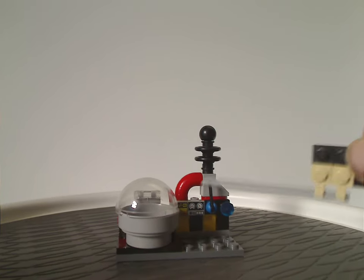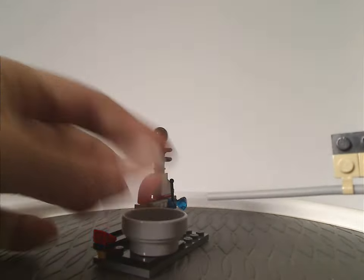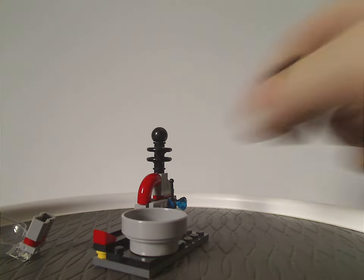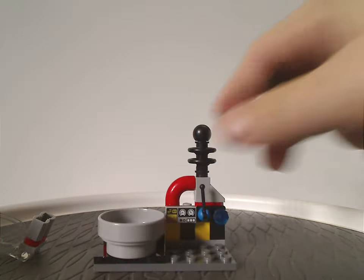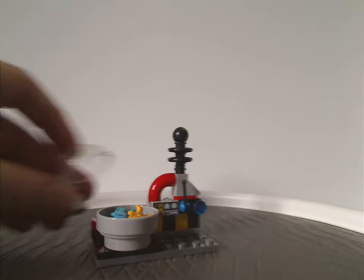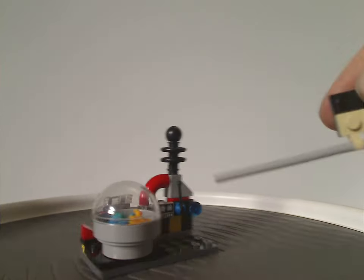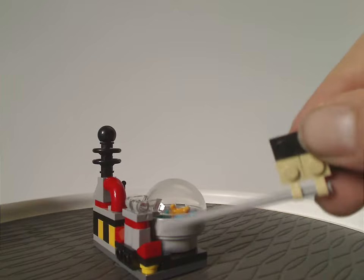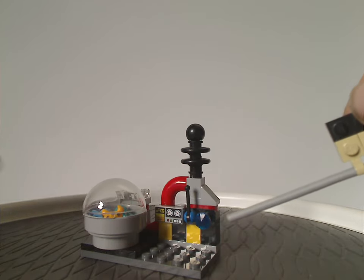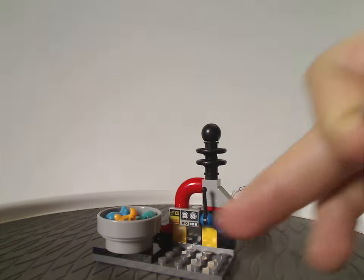There's also a Technic macaroni piece and a small Technic bit for the speed sphere compartment, where you can insert the sphere and place a dome piece over it. However, the dome is not actually attached — it just rests on top — so you can pick up the speed sphere and knock the dome off easily.